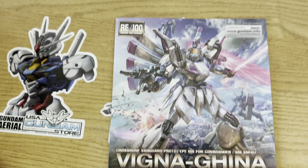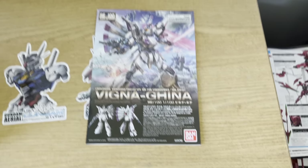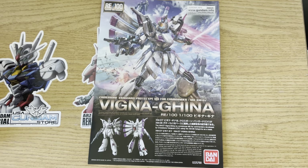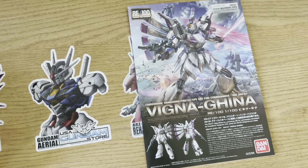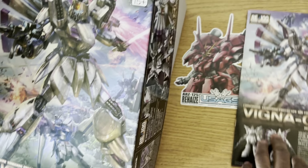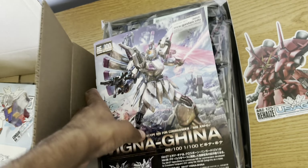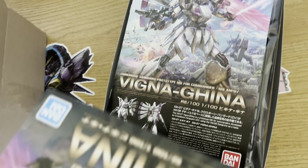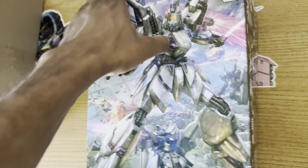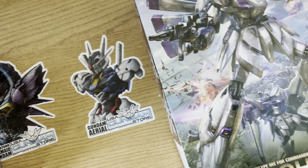As long as this thing is sturdy, it'll look just fine next to my F90 2.0, which I need to get around to building. I do have the original F90, but that thing is brittle — it's a great kit, that's the only thing I'd knock against it. So that's going to be it for this unboxing. I don't have a second kit coming anytime soon to pair with this, which is why this is just the Vigna-Ghina being unboxed. It came from the USA Gundam Store, which should be a no-brainer if you've watched more than one of my unboxings.